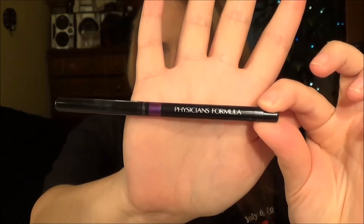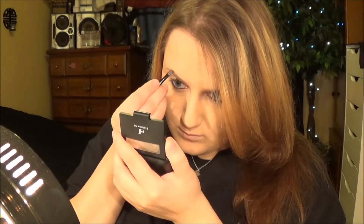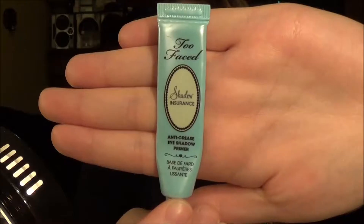Once we're done with that, we're lining the eyeballs — tightline and waterline. And then after that, we're going to use my favorite eyebrow kit. Want to see a tutorial? Comment down below. After that, we're going to prime our eyeballs with Too Faced Shadow Insurance.